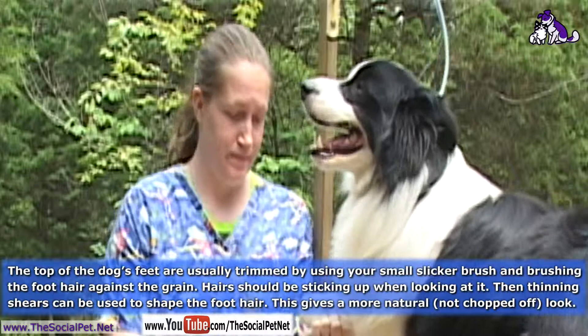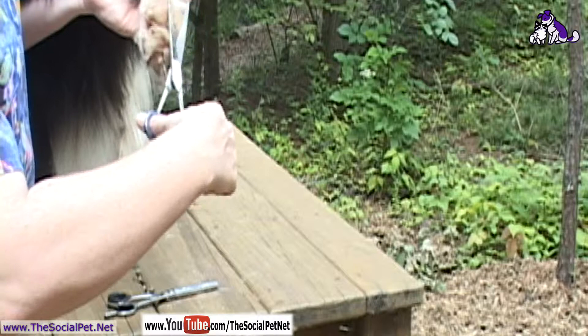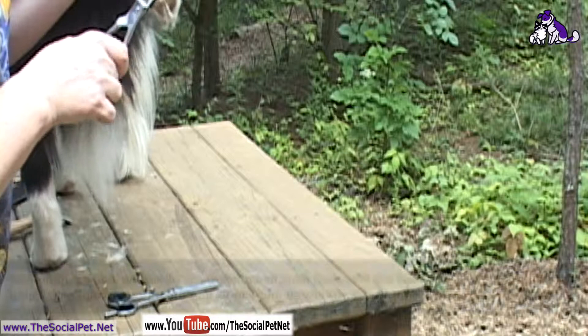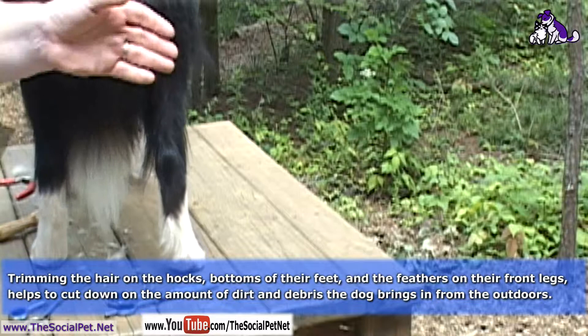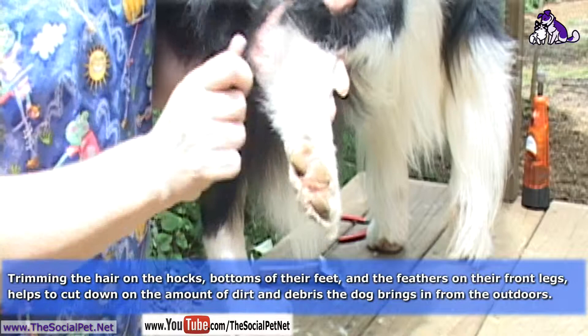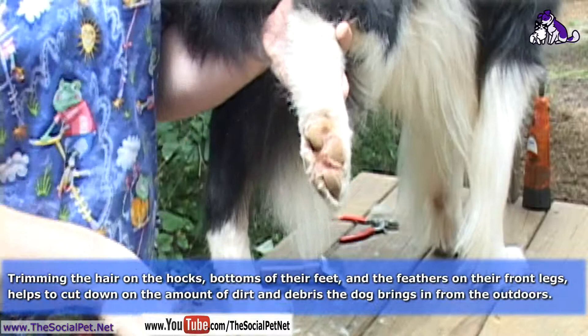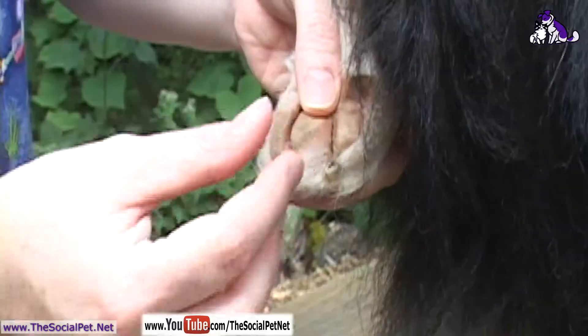Now here's the third foot — trim, make it look a little neater. This hair here that I'm trimming up at the back makes contact with the ground. Again, in between the pads. His hock is this area between the foot and the joint — they call it a hock. You comb the hair up, and that way when you use your thinning shears — I can show you the difference — scissors make a straight line and you know that you've been there. The thinning shears make it look a little more natural; it doesn't look like you've been at their hair with scissors.